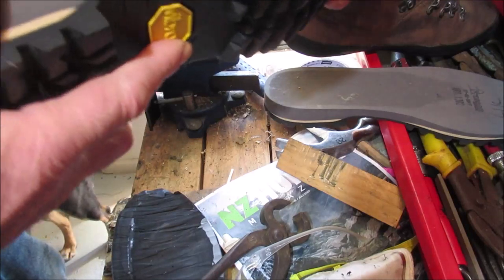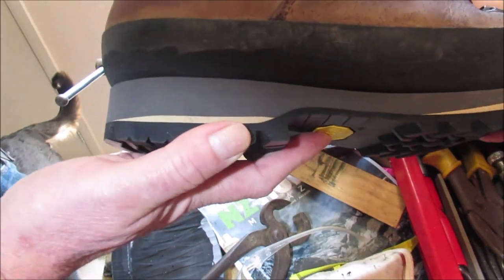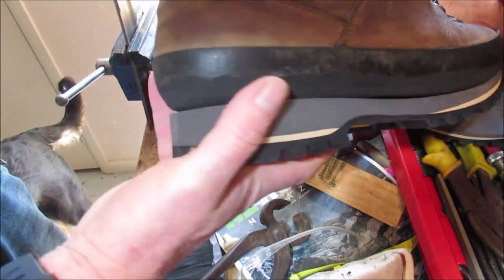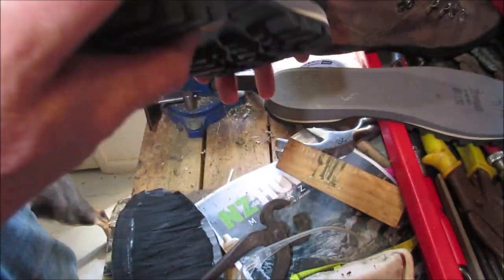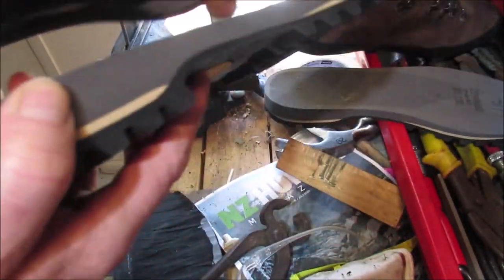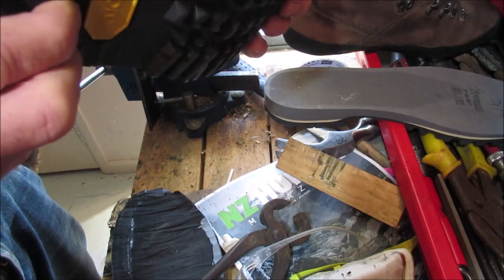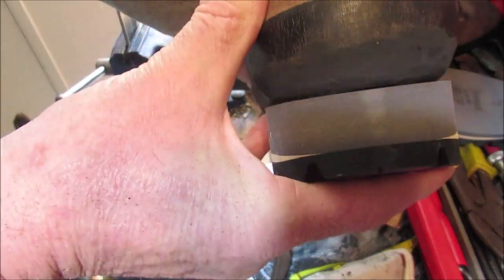This is why you want to have a flat base rather than a rounded one, because I've got to cut all that out to fit. Even so, with this one I still have to round this out so that it will sit in there better.